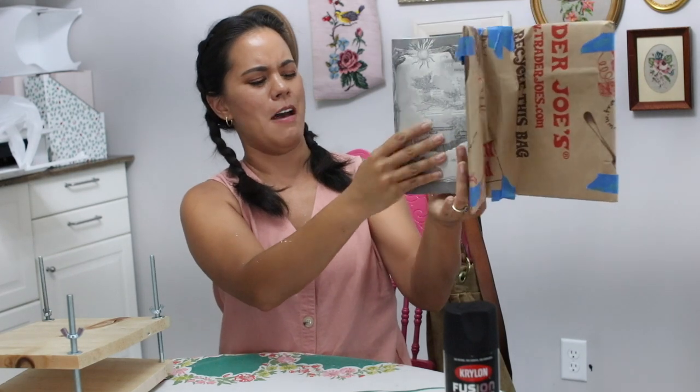I guess vacuuming didn't really do a whole lot. Hey, hello, and how are ya? I know it's been a long time, but the kids are finally back in school and I'm ready to get back into the swing of things.